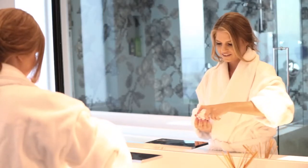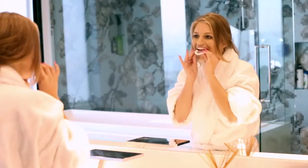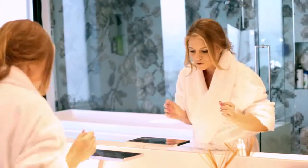Using Eversmile White Foam is simple. Just place a pump of the foam into each aligner, pop the trays into your mouth, and spit out any excess.